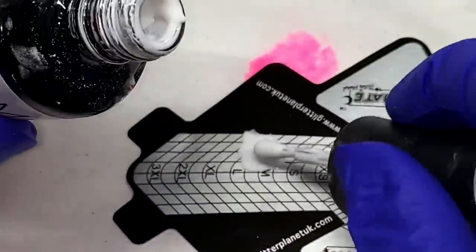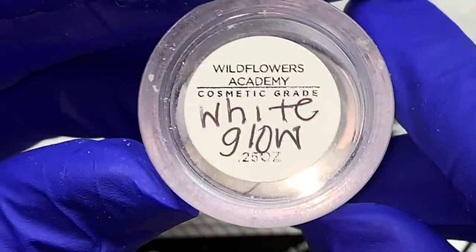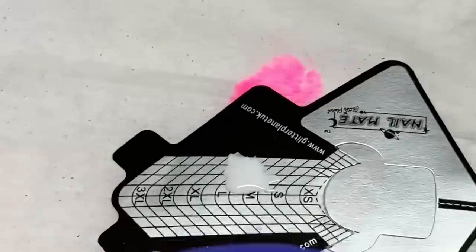That would be the final result if you didn't do the glow. I decided to do the glow, so I'm taking white mixed with white glow from Wildflowers Academy — it can be whatever color glow you want.